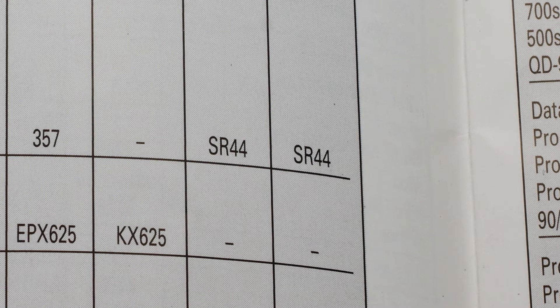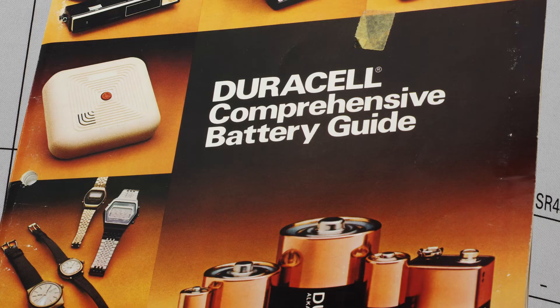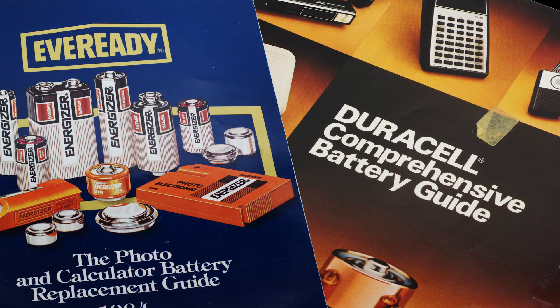This battery may be designated by a different number depending on the manufacturer. EverReady uses EPX76, while Duracell labels them as 357. Any of these will work as long as they are equivalent to an SR44, so make sure to check before purchasing. In this video's description, we have provided a link to purchase the proper battery replacement.